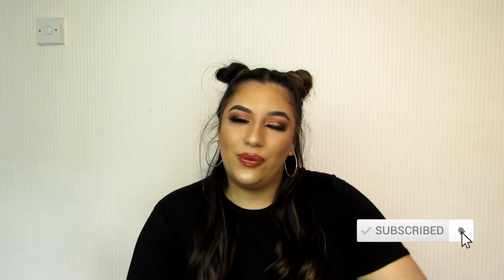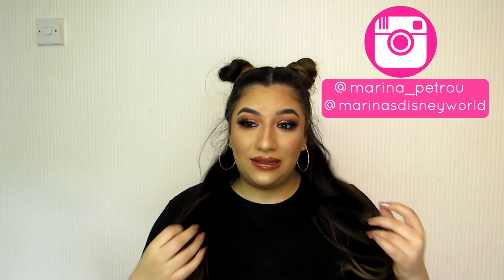Hello everyone, welcome to my channel. If you're new here, then hello and welcome. My name is Marina. I post two beauty-related videos every week, on a Wednesday and Sunday. So if that sounds like something you're interested in, please don't forget to hit the subscribe button. I'll leave my Instagram up here if you'd like to give me a follow, and we can be friends here on the lovely internet.